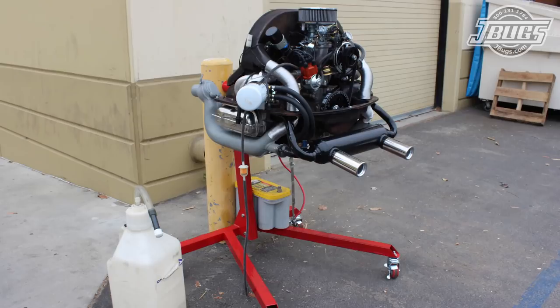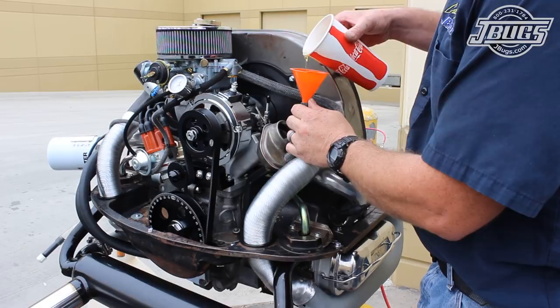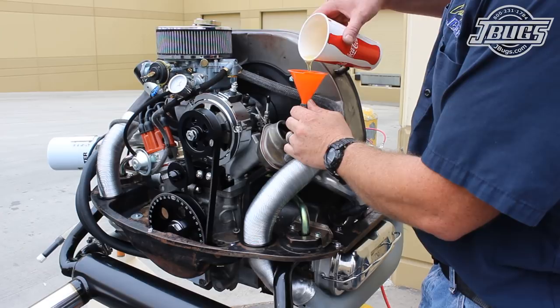Our engine is filled up with straight 30 weight engine break-in oil. The oil has a high zinc content which will help our camshaft break in. The stock oil capacity is 2.65 quarts, but we do have our external oil hoses and filter to fill up, so we use three quarts of oil.